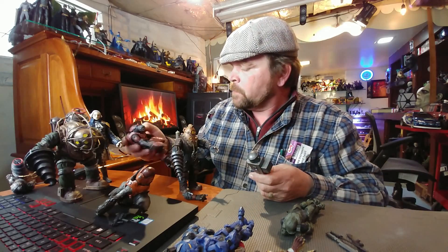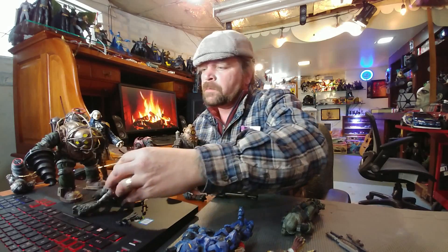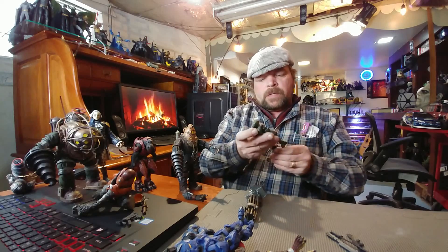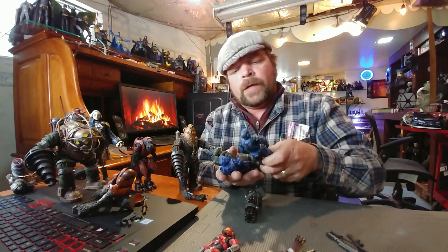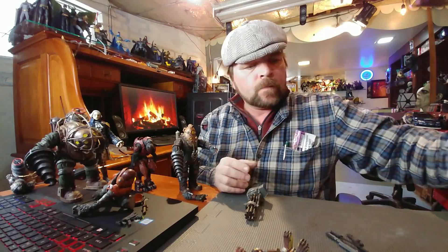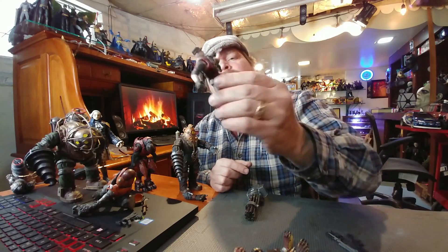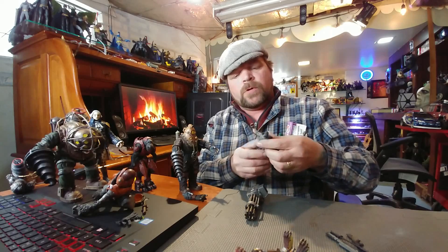We're going to move on and start opening some GI Joe stuff. These Halo figures — they don't do anything for me at all, complete or otherwise. I'm just not a fan, it's just not my thing. And that definitely doesn't do anything for me either.